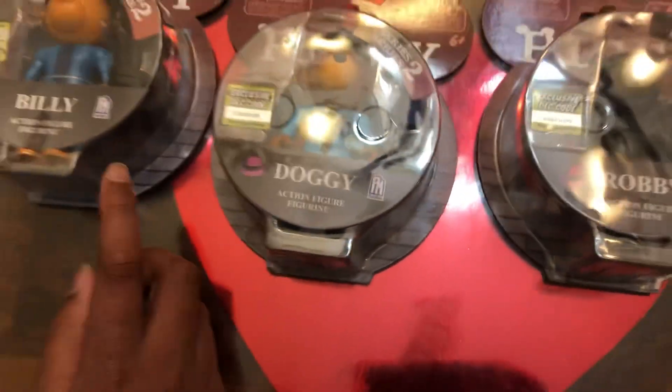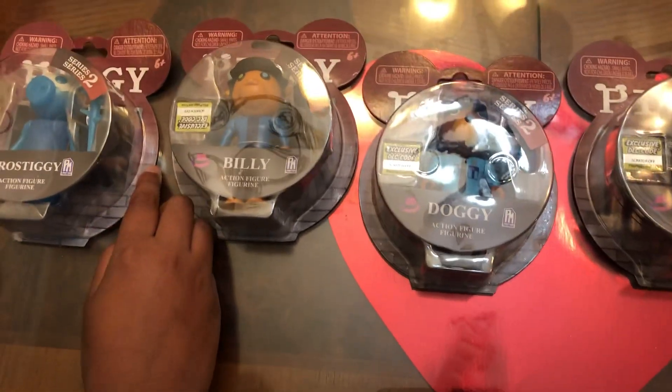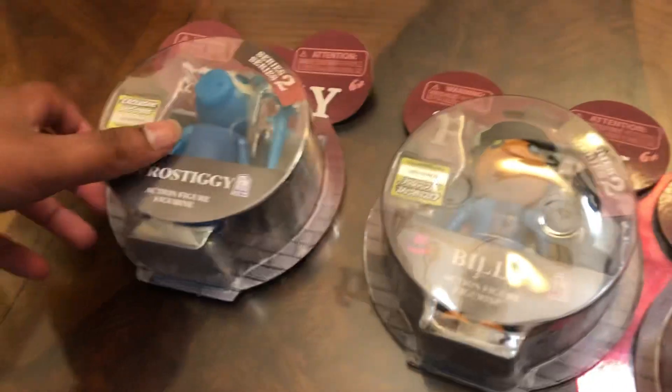Today we're going to be opening up these Piggy toys. Now, if you hear thunder in the background, that's because it's raining really hard right now, so expect that. So let's get started. We have Frostiggy, Billy, Doggy, and Robbie.